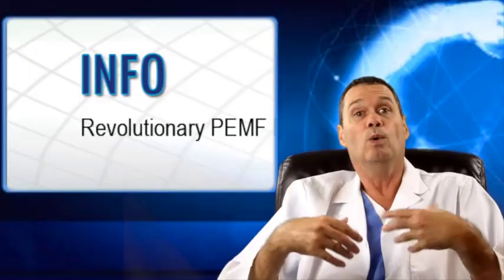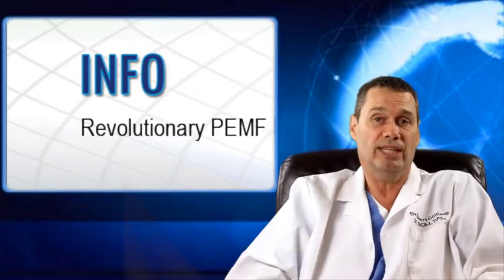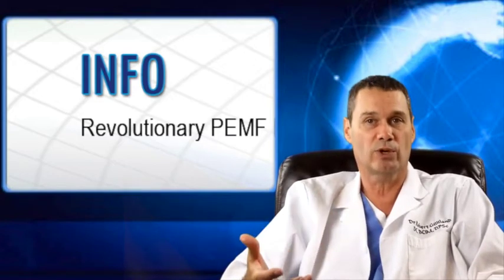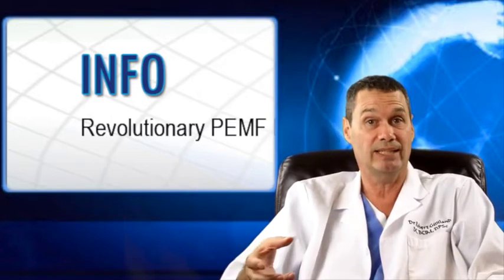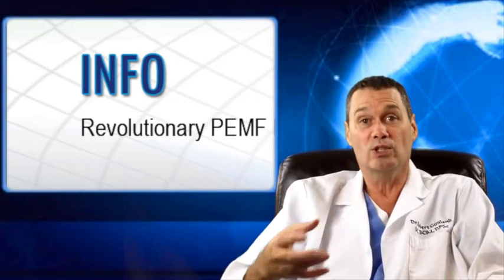I use PEMF therapy along with a neurometabolic approach, which has a systemic effect, meaning that your results have a better chance of being permanent. PEMF therapy alone dilates the blood vessels. It increases the circulation and energizes the cells by donating electrons, causing an antioxidant effect, which gives the cells the energy that they need to function properly.